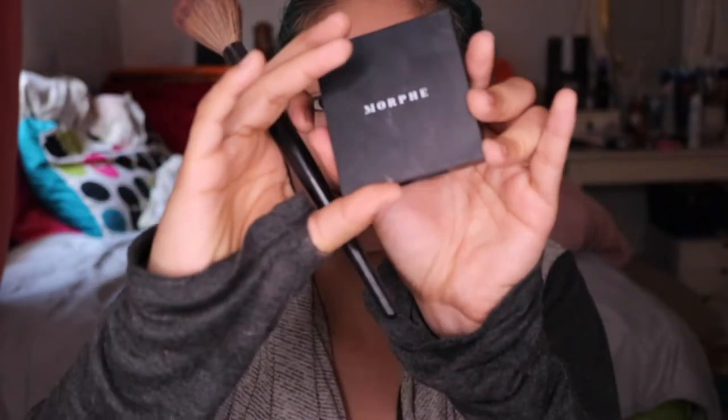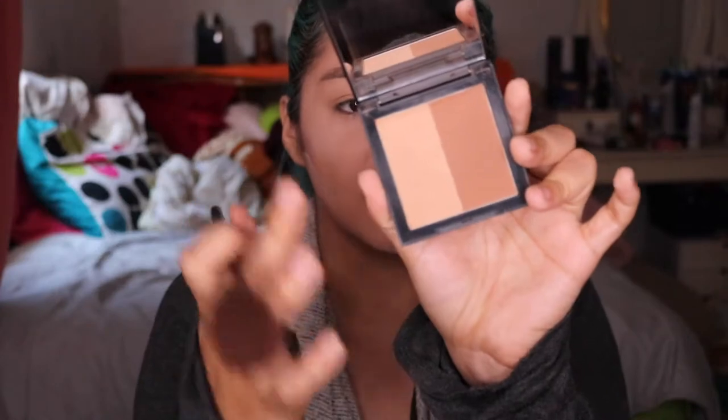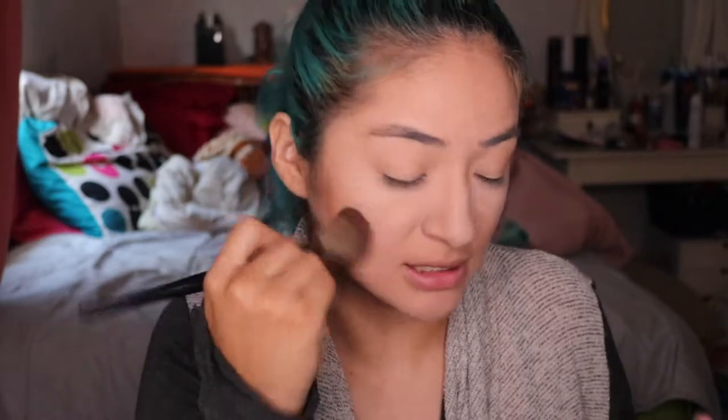Before I brush it off, I actually use bronzer or just a contour on the cheekbones. Currently the bronzer I'm using is the Celubete from Morphe. It's like a two-in-one — it has a bronzer and a contour side. It's most likely the contouring side because it doesn't have as much shimmer as the other one, and bronzer usually always has a shimmer to it.